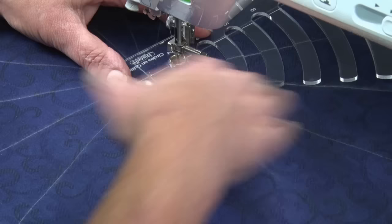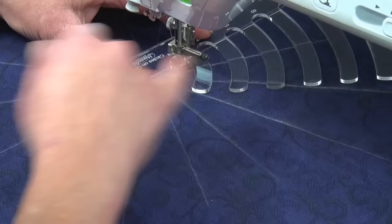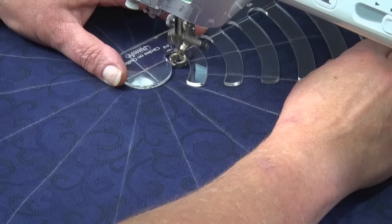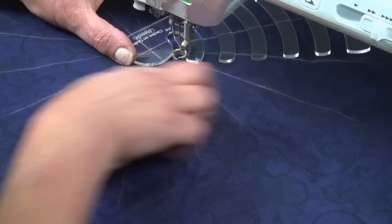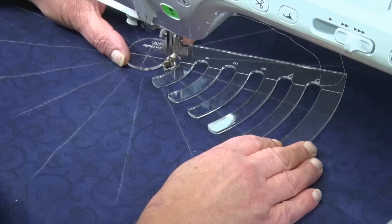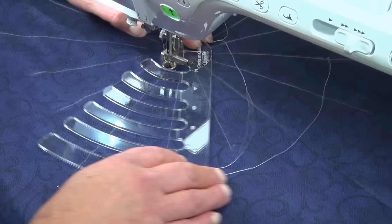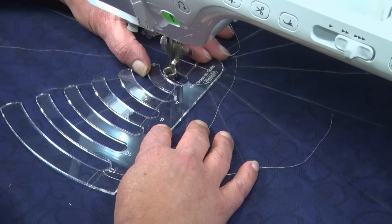We're going to stitch around this template. Because we need space for our foot to move — otherwise our foot would grip the template — it is a little larger than a half inch, so you need to decide whether you're going to sew on the inside or the outside of the template. We're going to sew to the outside, and we just move our fabric and template together. When we've gone as far as we can with our foot remaining in the template, we turn the template and work around to complete our circle.